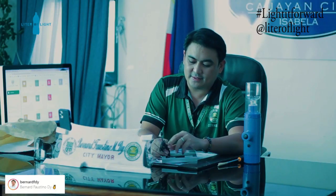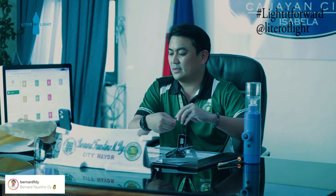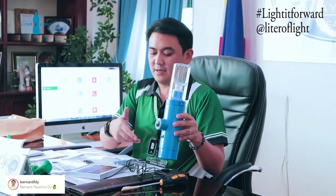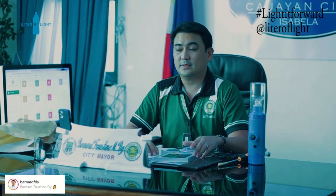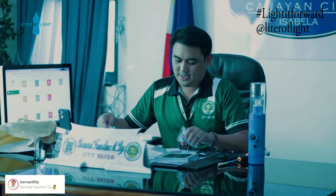We started with version one — just the empty bottles, fill it up with water with zone rocks, and cut a GI sheet and install it in the rooms of people. But now, even at night, it can light up because there's a battery. Unlike the previous first gen, which only lit up the homes during the day because it emitted the light coming from the sun outside. So with this, even at night, they'll be able to enjoy light.